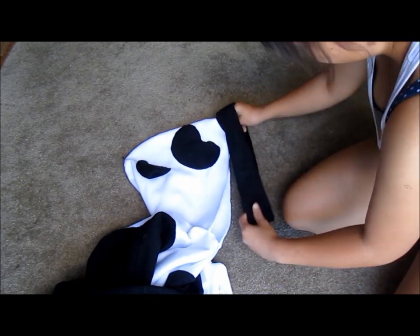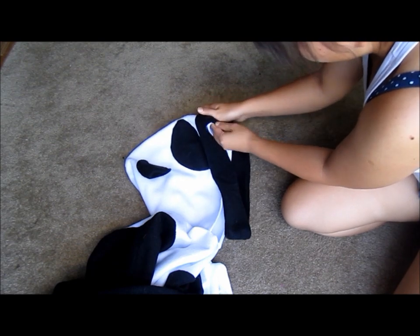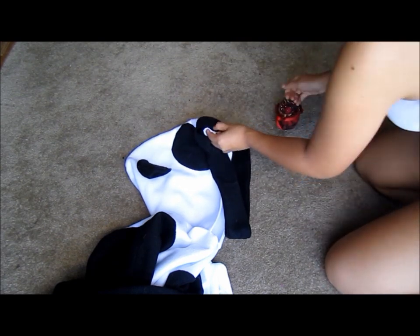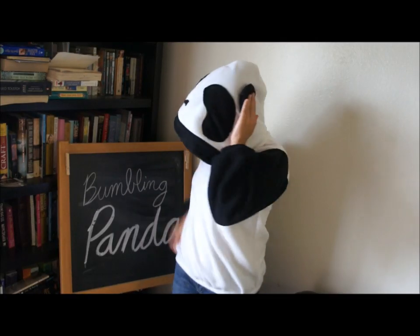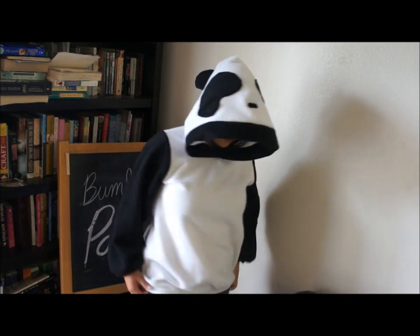And that's it, I'm done! Here's what the panda hoodie looks like. Thank you for watching, and I'll see you next time.